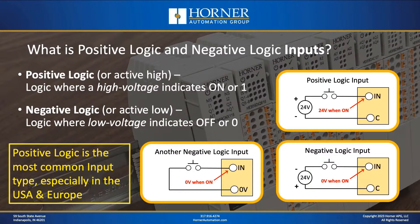Directly below that is the traditional negative logic connection, where instead of running the positive terminal through the switch, we run the negative terminal through the switch. When the switch is thrown, we have zero volts for an on condition. There's also another approach for negative logic wiring where the I.O. module itself provides the signal, run through the switch into the input terminal, which is again low voltage when on. Positive logic is by far the most common style of input, especially in the U.S. and Europe, although negative logic inputs are still popular in Asia.